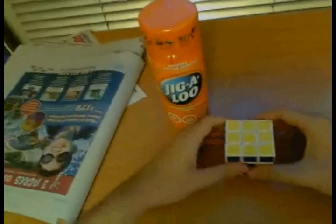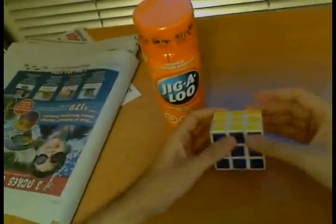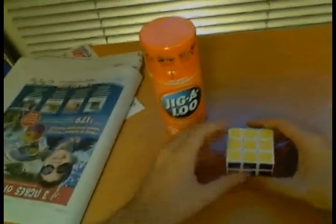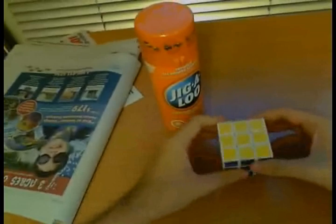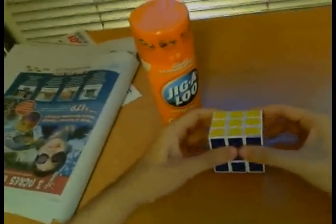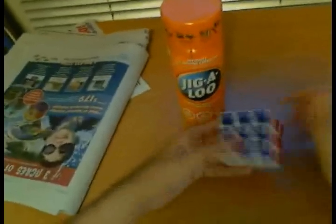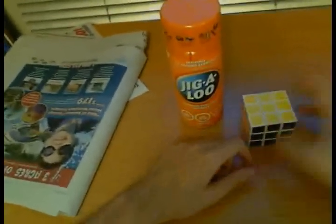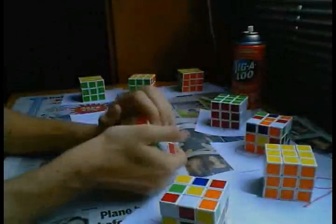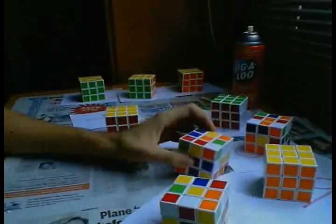I should also mention that Jigaloo was rumored to melt plastic on cubes. This was proven to be false by many people. What happens is that when you spray Jigaloo on the cube the cubies temporarily go a little soft, but just don't dig your nails into it — it will go back to normal later on. What could happen though is if you spray too much Jigaloo into your cube, it acts as glue and when you come back later your cube is like one block and you can't move it. This happened to me with number four where I had to pop eight edges — there was just too much Jigaloo.